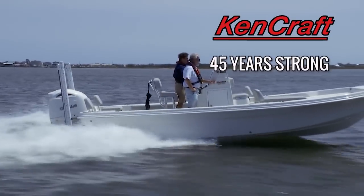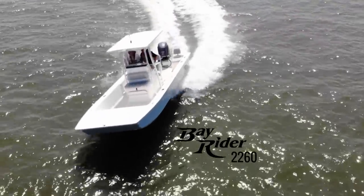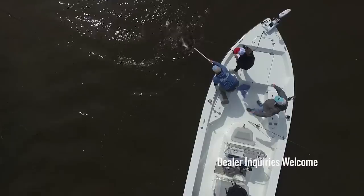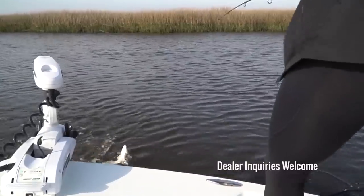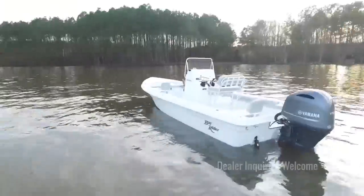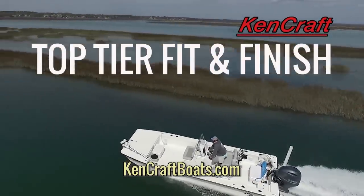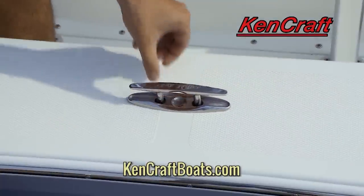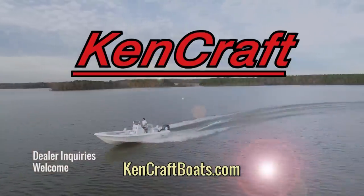Now in our 45th year, KenCraft introduces the all-new 2020 KenCraft Bay Rider Bay Boats and Skiffs, powered exclusively by Yamaha. Specifically designed to fish hard, and specifically designed to cruise well with your family. Can there really be one boat that does both exceedingly well? Yes, with a KenCraft — top tier fit and finish, only the best and most expensive marine hardware integrated. Affordably. KenCraftBoats.com